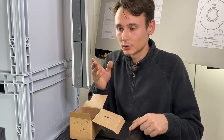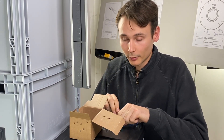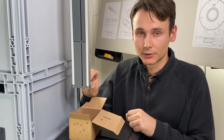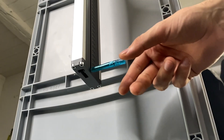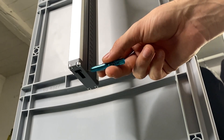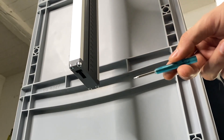In order to get the right number of screws dispensed from the feeder we have to block the magazine, like with a screwdriver, and wait till the desired number of screws has stacked up above it. And then when we remove the screwdriver the screws fall out.